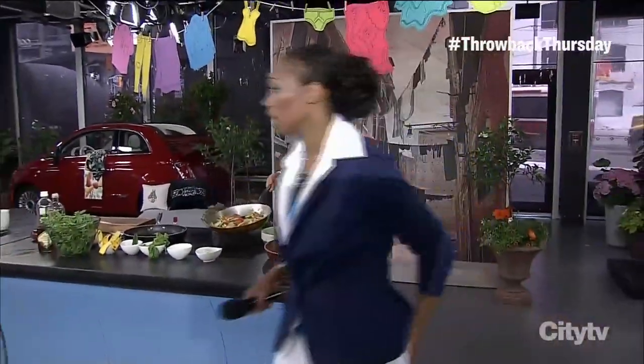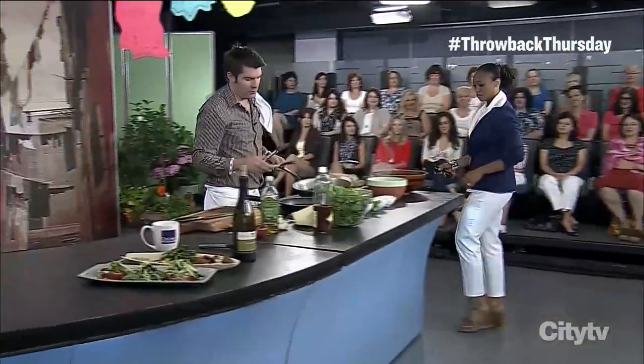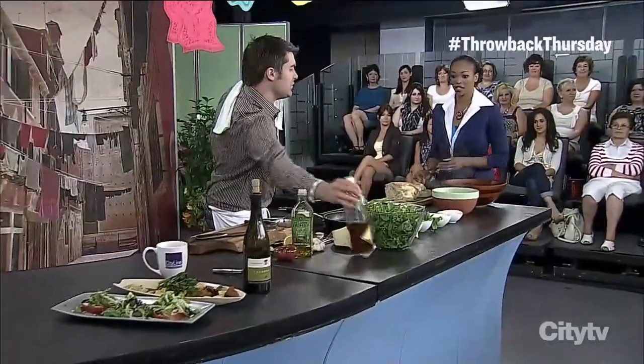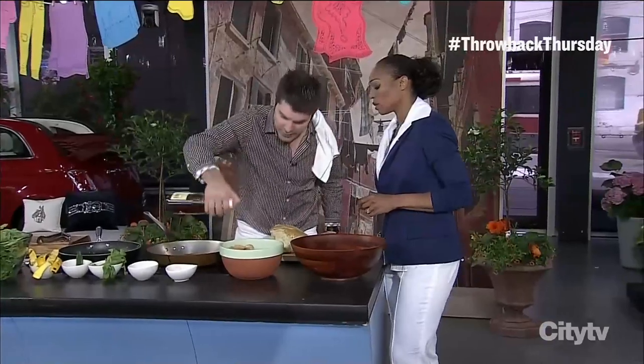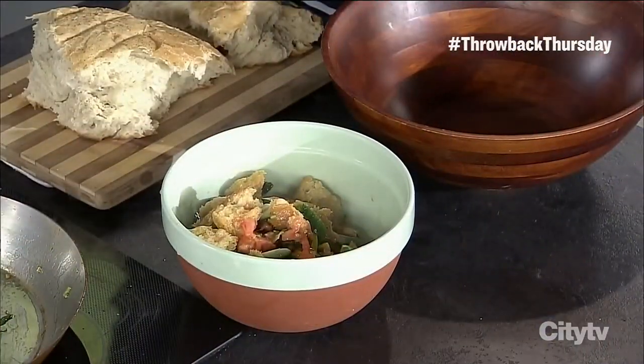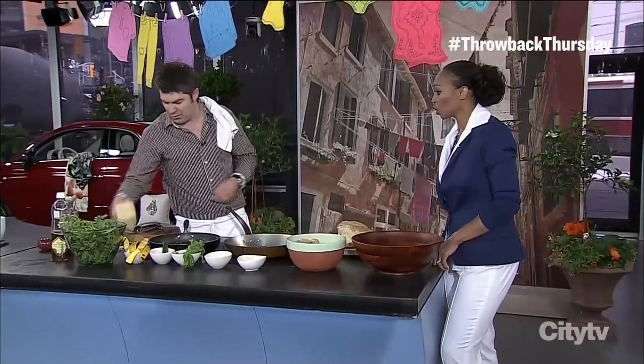This is recipe number three — are we doing well? Very good. She approves, it's all good. Now just a little topper: a little sherry vinegar, just once again to wake up all that olive oil and give it a little something something.